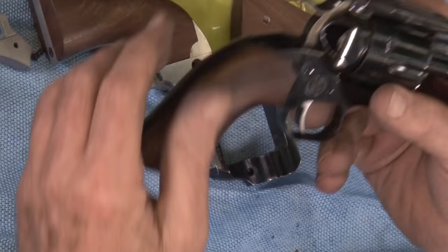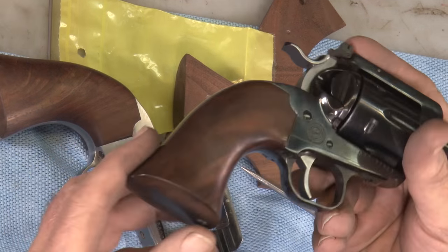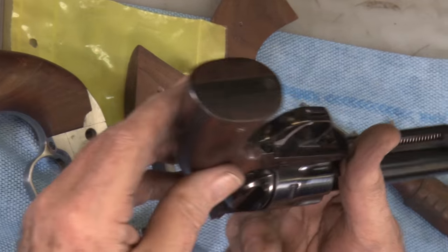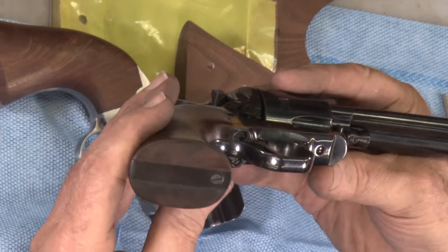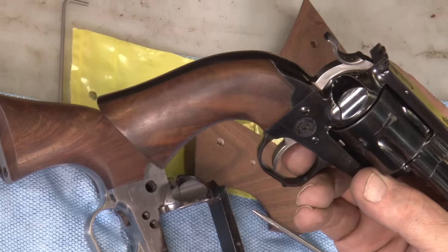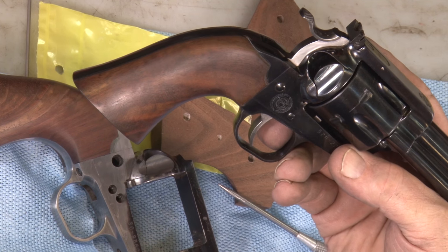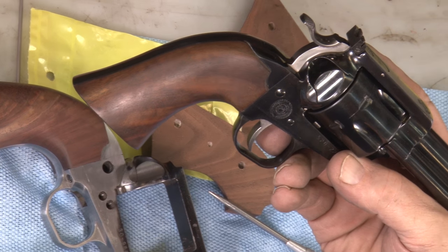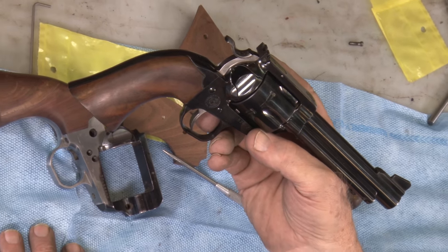If you do a real good job you will end up like this sample revolver is. See how nice those grips fit on it — got that bevel, two screws holding it on. When you get all done you will have something like that that you can be proud of. If you have any questions, give me a call. I will be willing to help you all I can with your project. Good luck to you. Thanks.